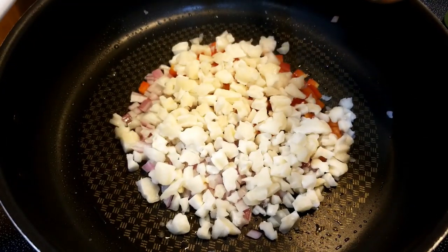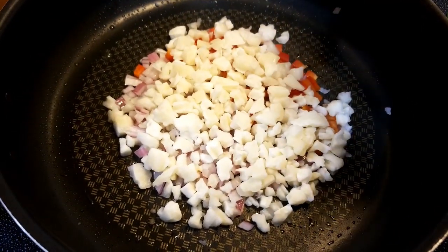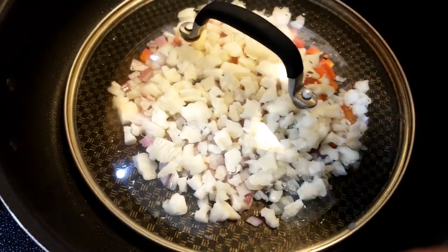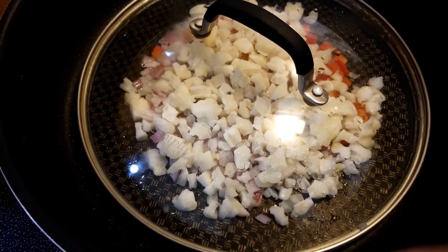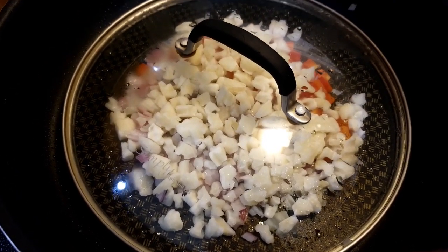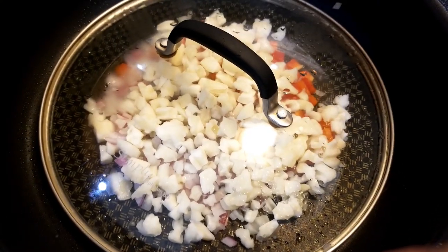Now I added some hash brown potatoes, which I weighed out for two servings worth. Usually we would just dump them in there, so we'd have a lot more potatoes — probably at least twice as much.